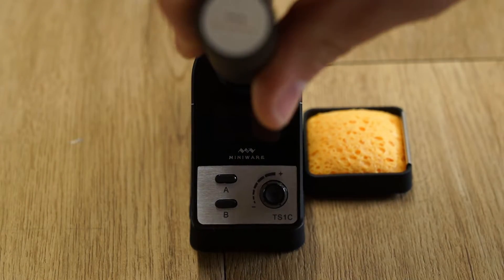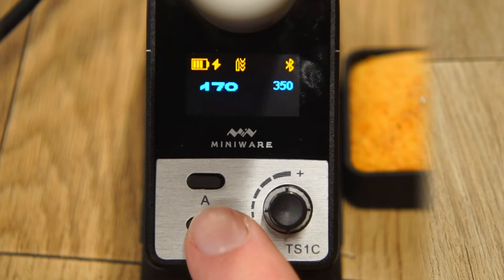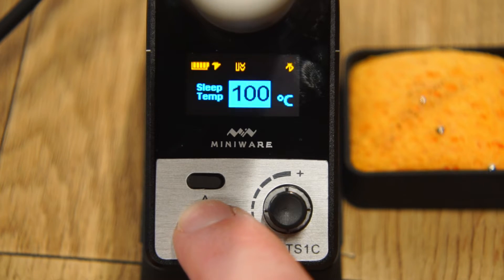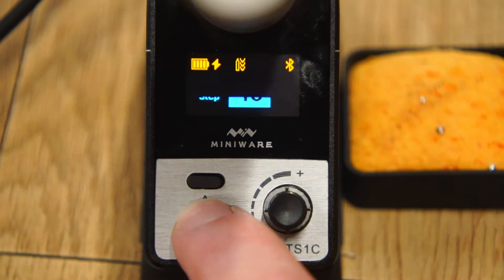To power the station, connect it to a power delivery compatible charger capable of supplying at least 36 watts. On camera the screen appears to flicker, however in person the screen refresh rate is smooth and bright. In settings you can program the working, pre-heat, and sleep temperatures, sleep time, idle time, temperature units, temp step, and backlight brightness.